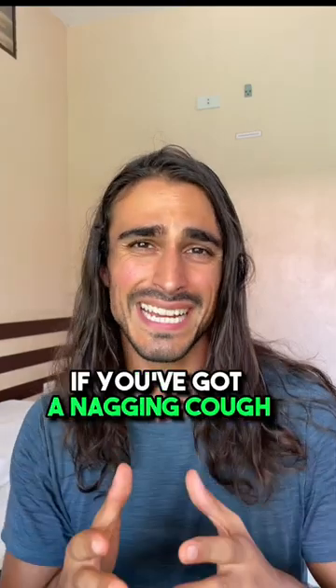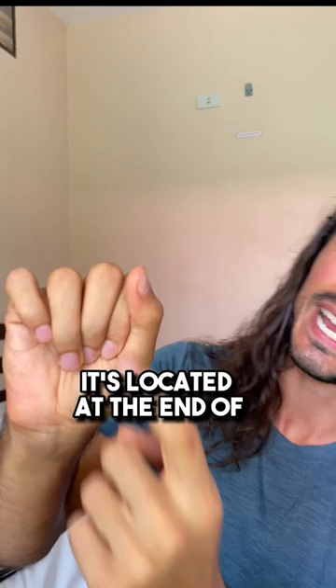If you've got a nagging cough or a sore, dry throat, try this traditional Chinese medicine point. It's located at the end of your fingernail right here, and you can press both sides together for two to five minutes.